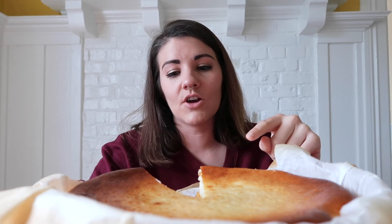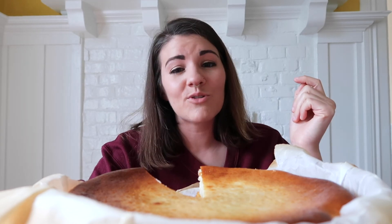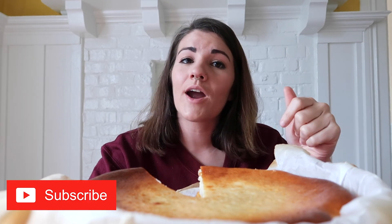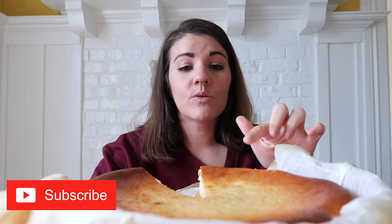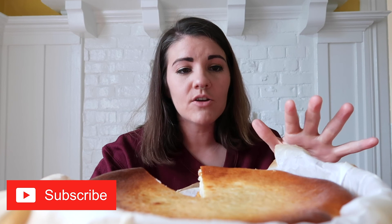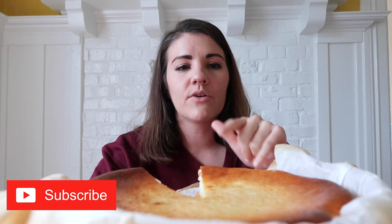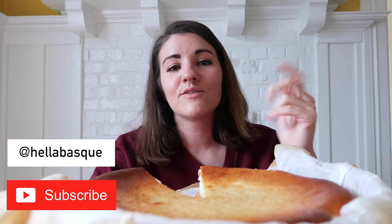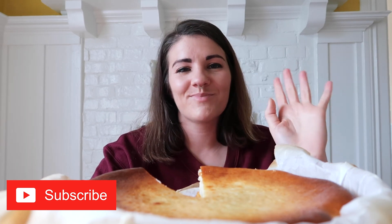Thank you so much for watching and sharing this slice of cheesecake with me. If you want to see more content about the Basque country and Basque culture, you can subscribe to the Hella Basque YouTube channel — I'm posting about Basque topics here all the time. You can go back and watch the cheesecake making video linked in the description below if you want to see the whole process, and follow me on social media at Hella Basque. See you in the next video!